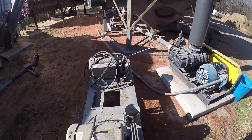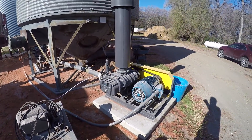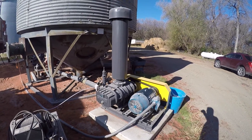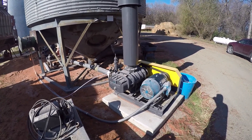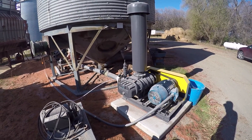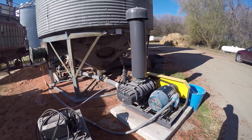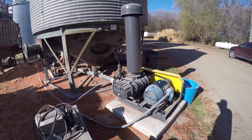His previous system was a twin-lobe type of blower, and our system is a tri-lobe type of blower. The difference between the two is there's a little bit more air created with the tri compared to the twin lobes, and its sound is about half the decibels of a twin lobe.